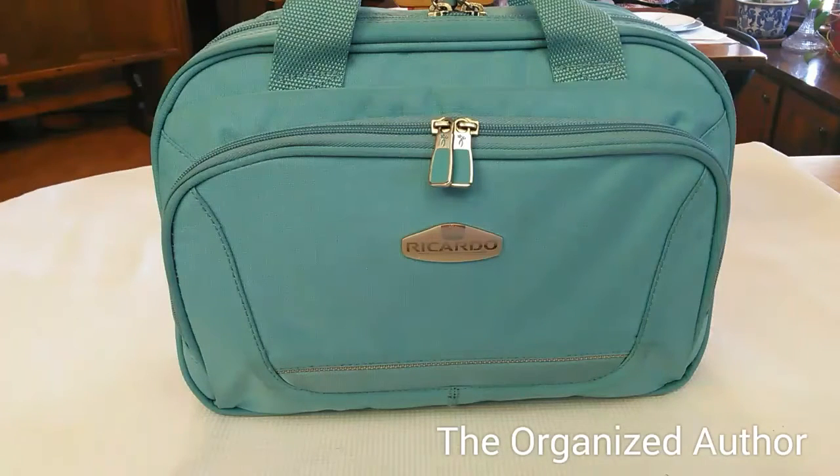But if you do, you're not out of very much money and you can do something else as you figure out what works for you. I found this at the thrift store and it is working perfectly for me. I'll just start with the outside pocket first.